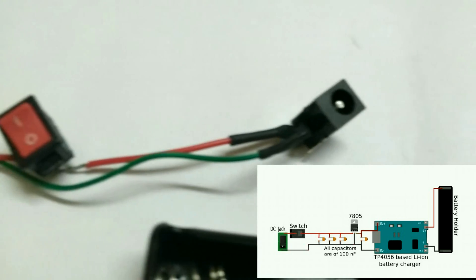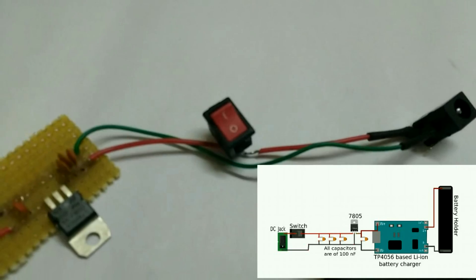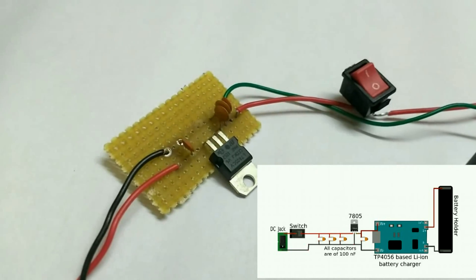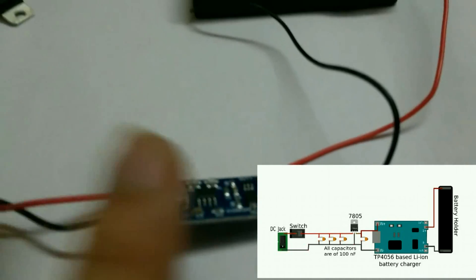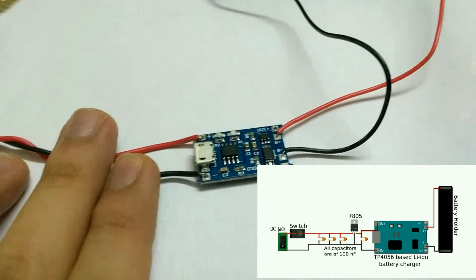Here is how our schematic looks in the physical world. We have a DC jack with a switch on the positive rail connected to the input of the 7805-based regulator. The output of the 7805 regulator goes to the TP4056-based charger, and its battery terminals are connected to the battery holder.